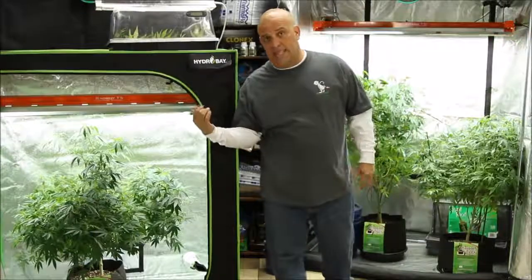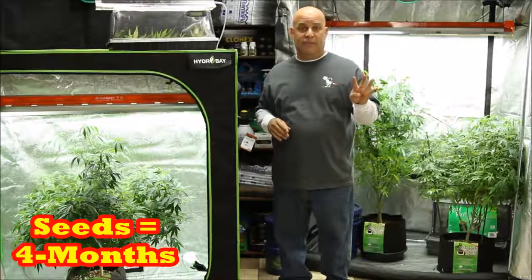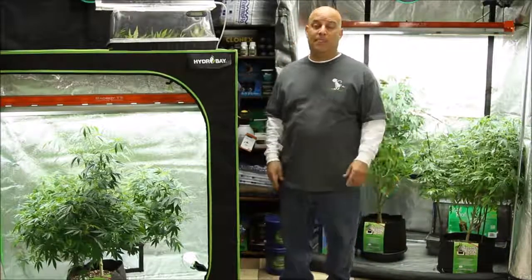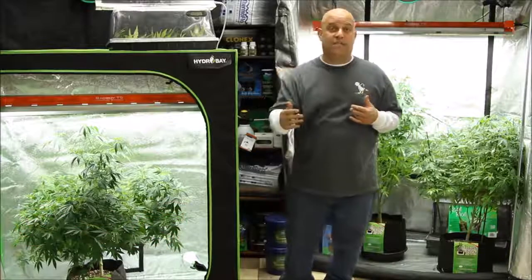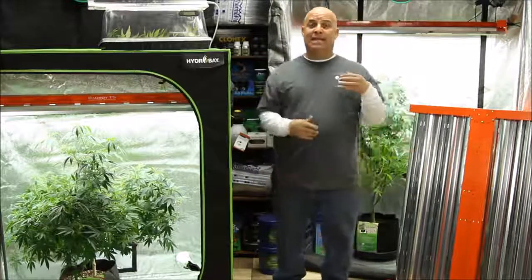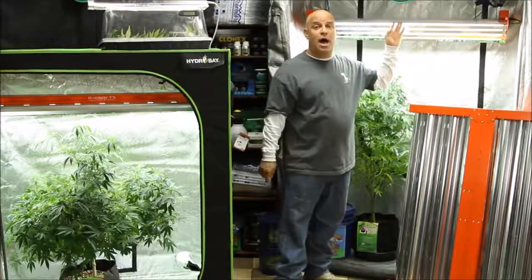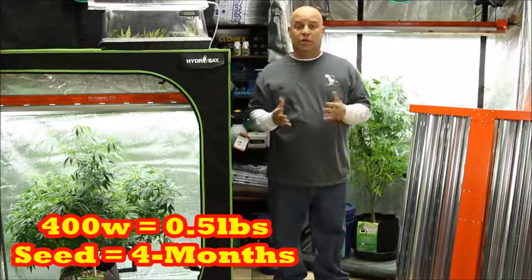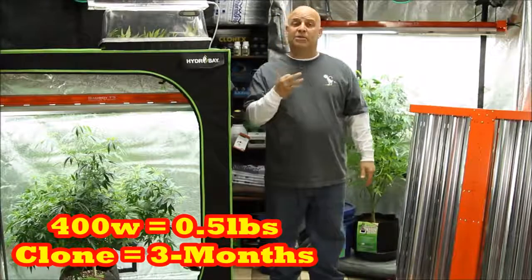If you have one light, we call that a one-light veg. If you're starting from seed, it's going to take you four months to get that first yield: one month to start the seed, one month in veg, and two months in flower. If you're starting from cutting, it only takes three months because you don't have to start the seed. With a 400-watt 8-bulb T5, starting from seed gets you a half pound dry in four months; starting from clone gets you the same half pound in three months.